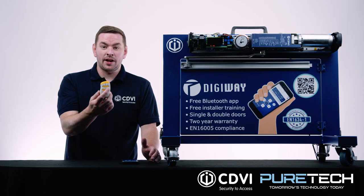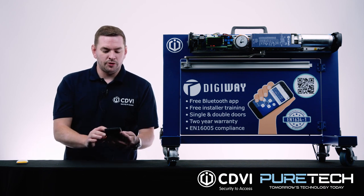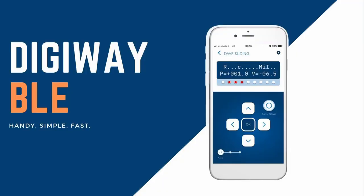That means that you don't have to be up at the top of a ladder to do it, which is always a benefit. And we also have a Bluetooth module that plugs into the unit, and that will give you an app that you can download free of charge.